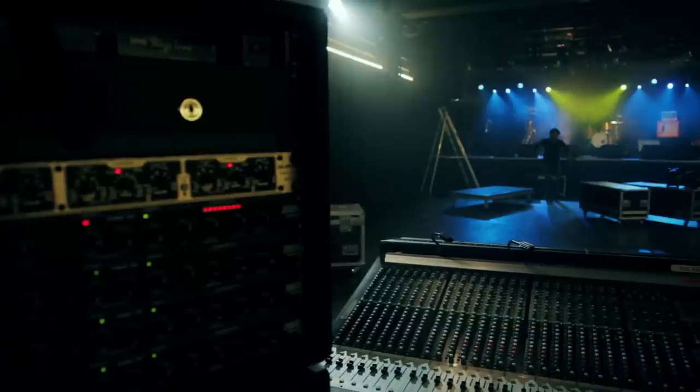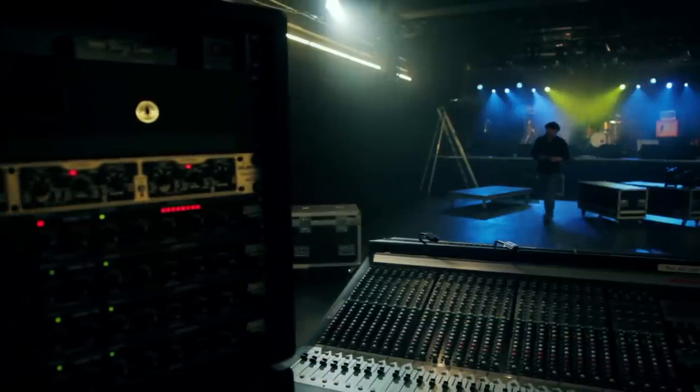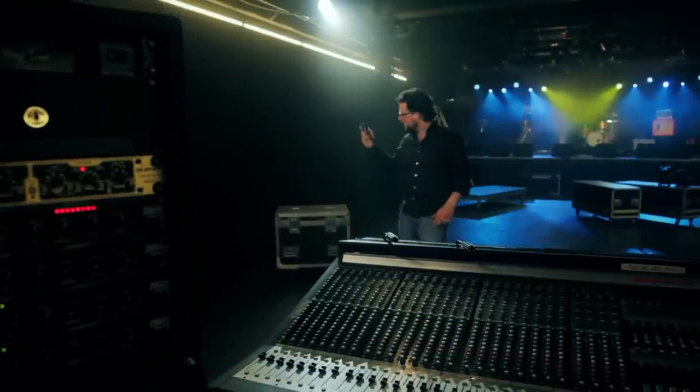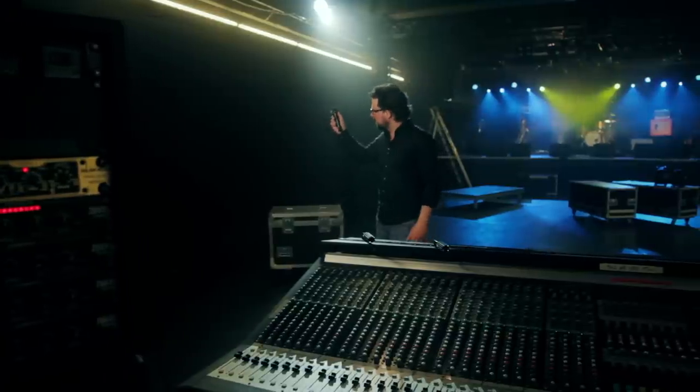Singers, if you would like to enrich the natural sound of your voice on stage and add warm nuances that give it a lively fullness in the mix, have a look at the Sennheiser E945.